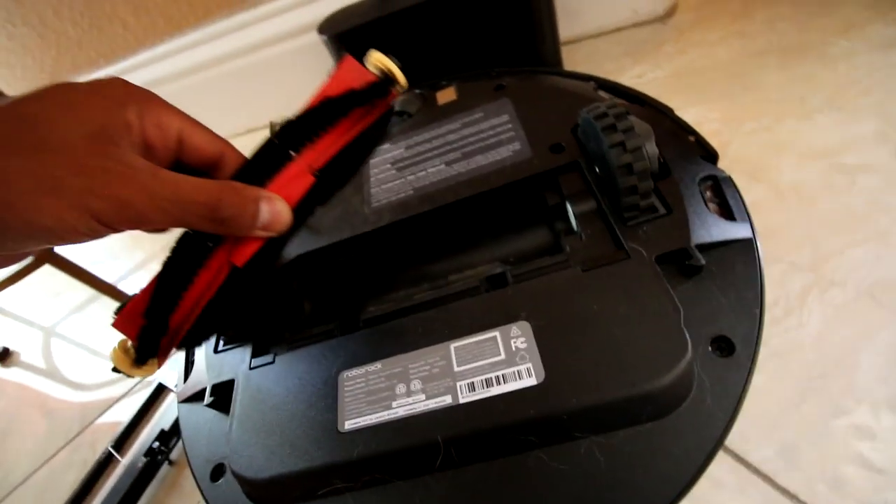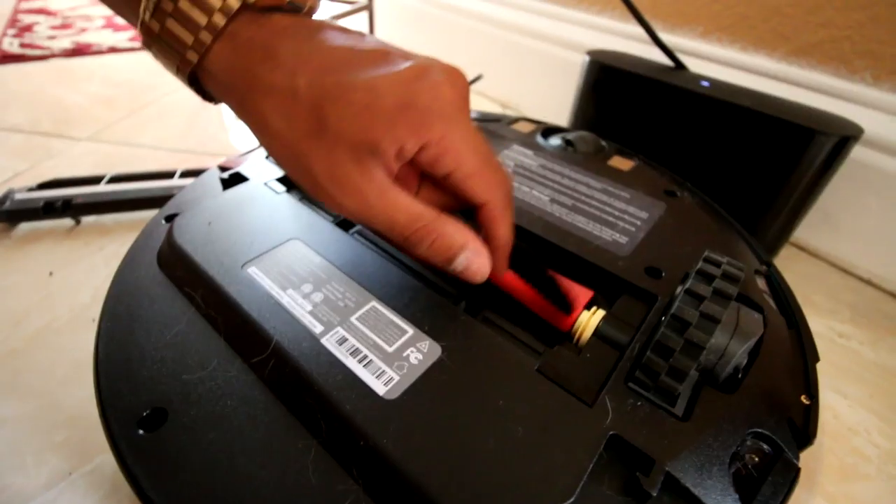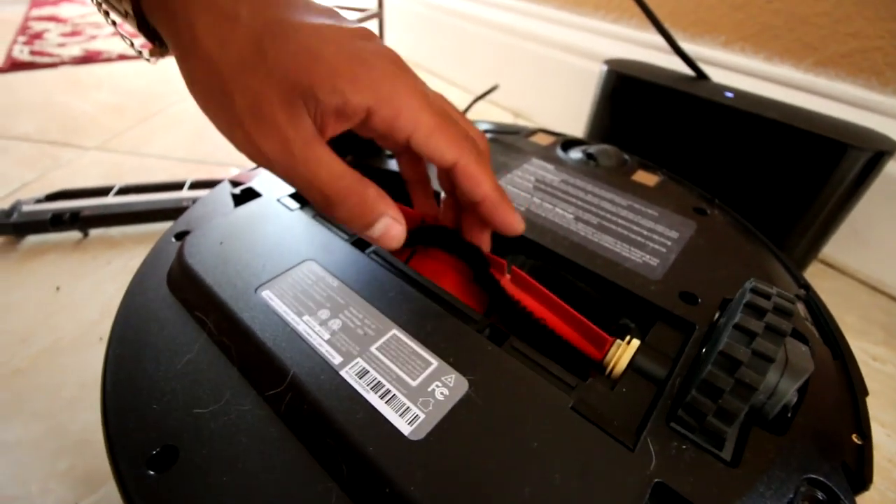I want to take this out and make sure there are no tangled hairs — if there are tangled hairs it's going to make it overheat. I like these rubber flaps; it seems like they'll just toss everything out much easier.